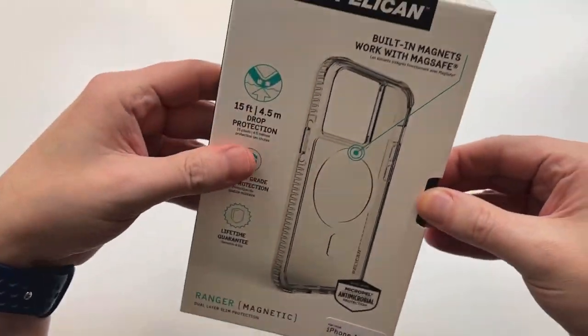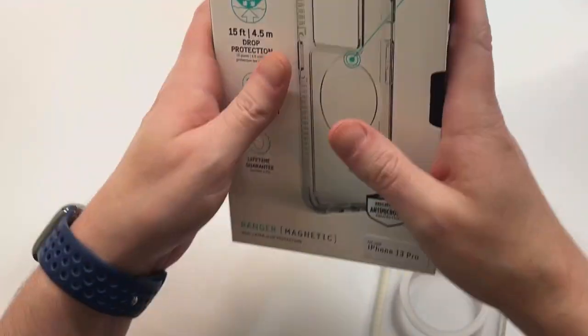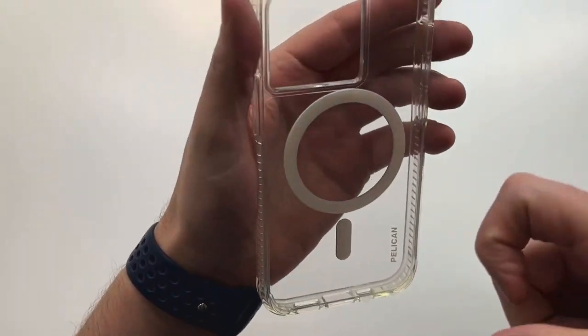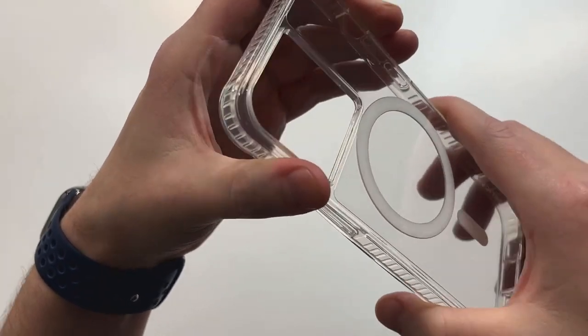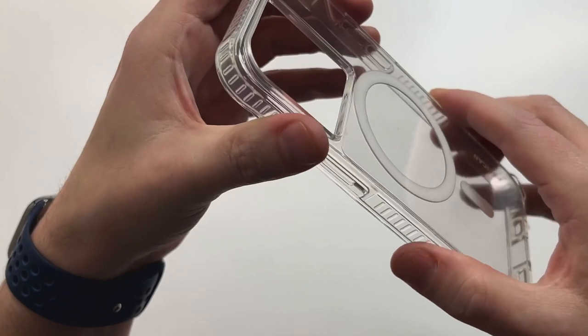There's a little tab right here — no struggles or stress with the unboxing, makes it really easy. Put that to the side. Alright, so you've got a clear case with a hard shell plastic back.